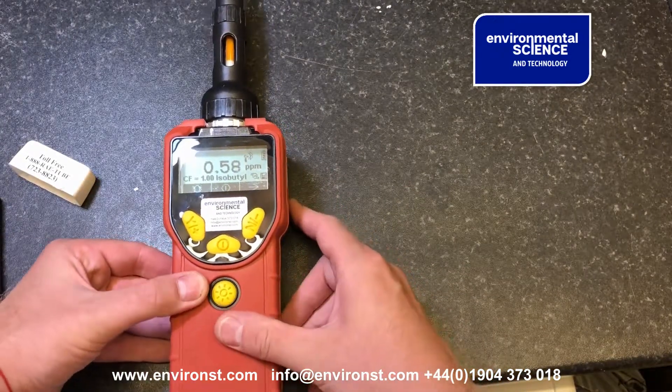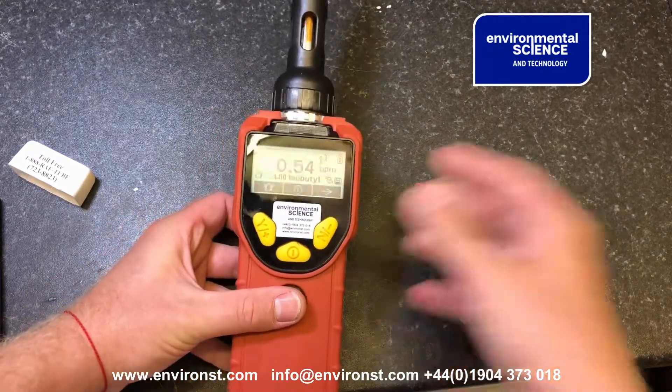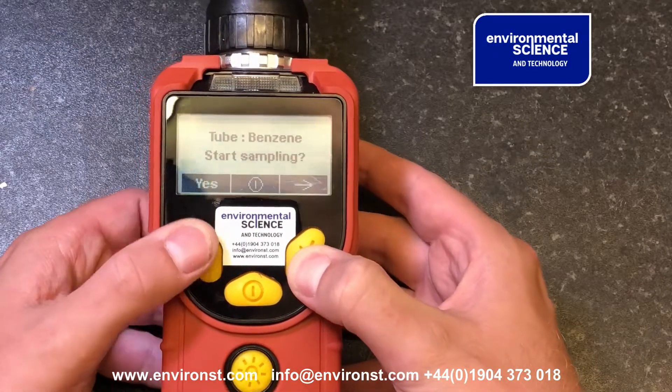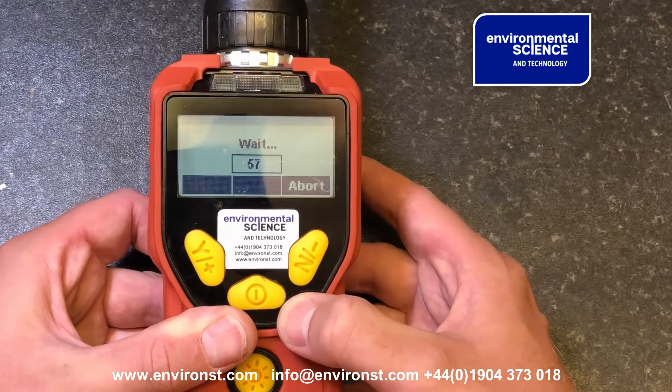We now take our unit, scroll across, and it says 'tube benzene start sampling.' I say yes, and now it will take a 60-second sample.